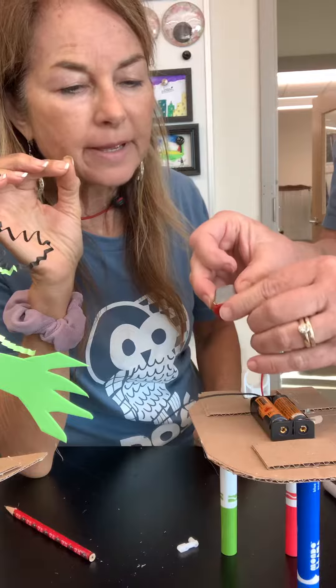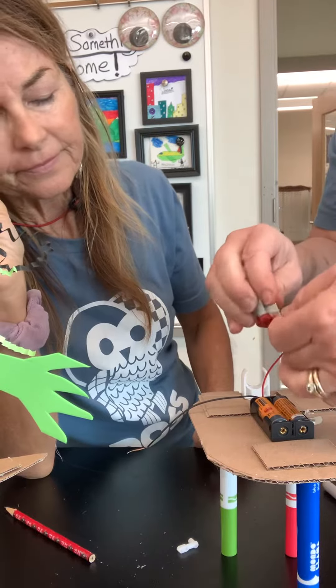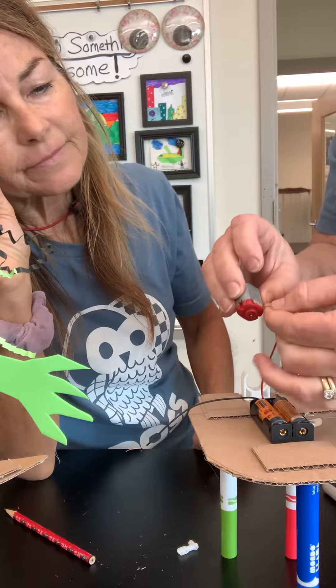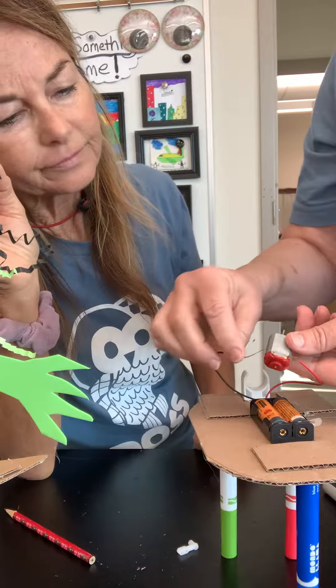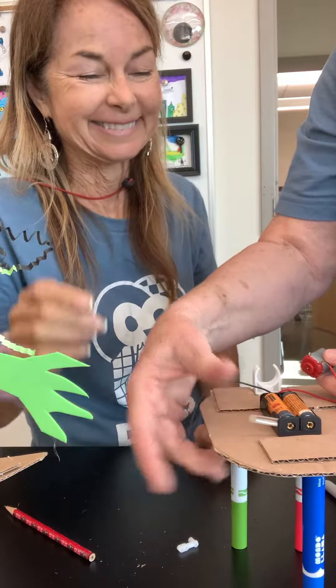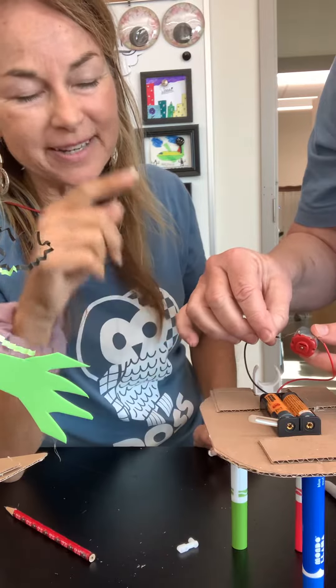She just pushed the loop up a little bit. Okay, then wrap that one around — just wrapping it. Wrap the wire around itself so that it doesn't pull out. Push the other one. It's on. Take that and push it to the other side if it comes on. The lever is pushed down.